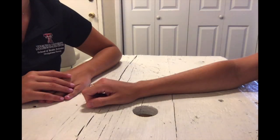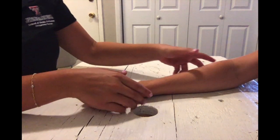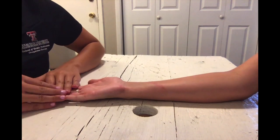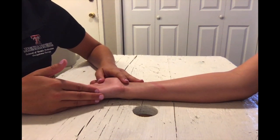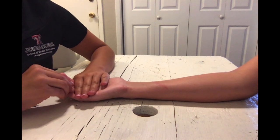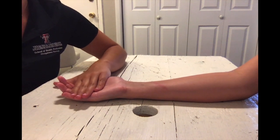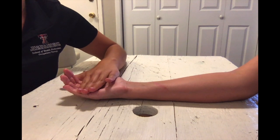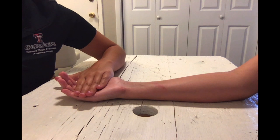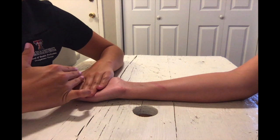For PIP flexion in the against gravity position, have your client's forearm supinated, wrist in neutral, fingers extended, and hand resting on the dorsal surface. Put the PIP joints in mid flexion. Stabilize on the MP joint and the proximal phalanx of the finger being tested — in this video, all fingers are tested. Apply pressure to the volar middle phalanx toward PIP extension.